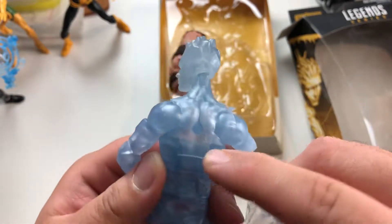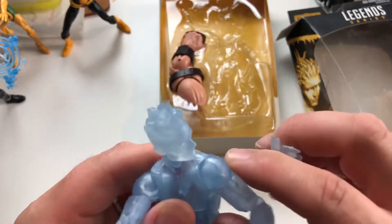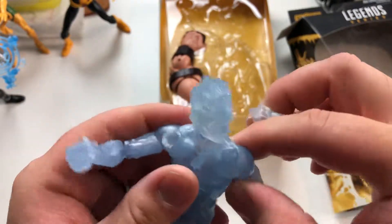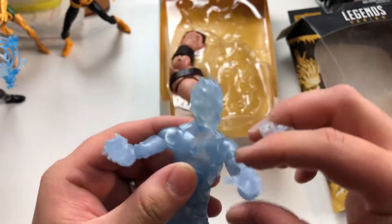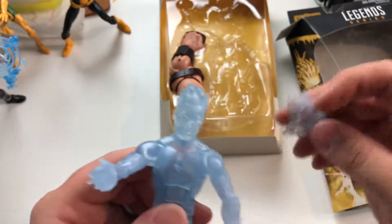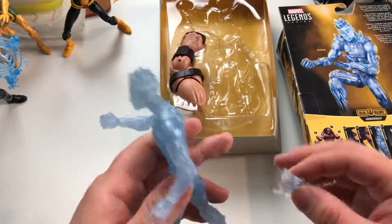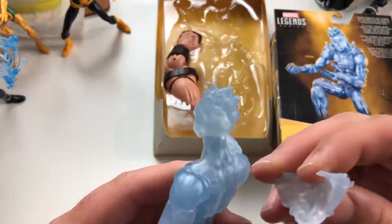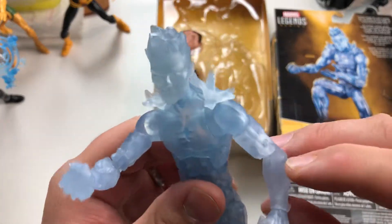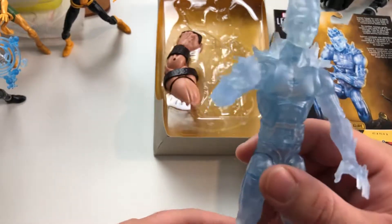There's that hole — same as Havoc. Is it the same sculpt? No, this one's got fancy double shoulders. Why does this guy have that when nobody else does? That is so weird. It's interesting — looking at the back, they don't even showcase that. We'll put the spikes back on. I kind of wish this one came with some kind of ice effects.